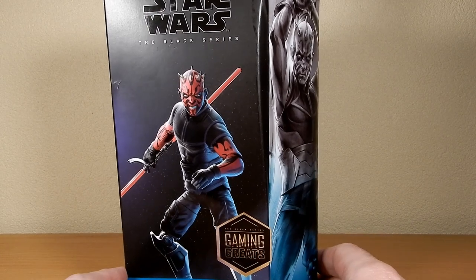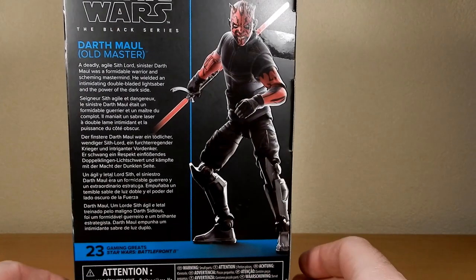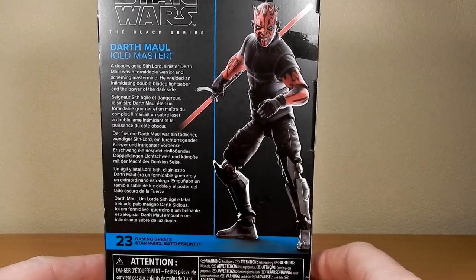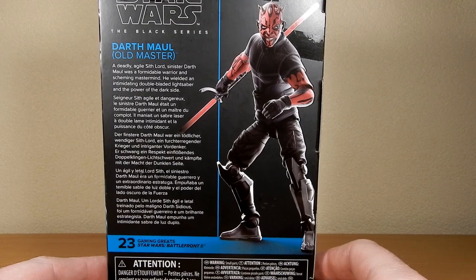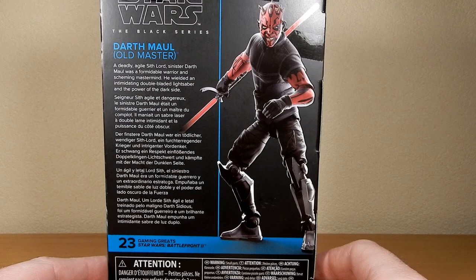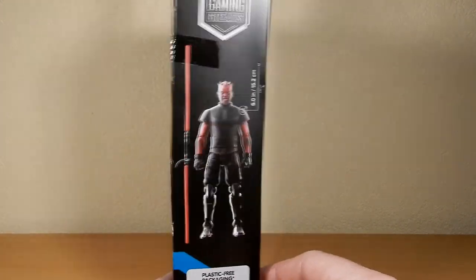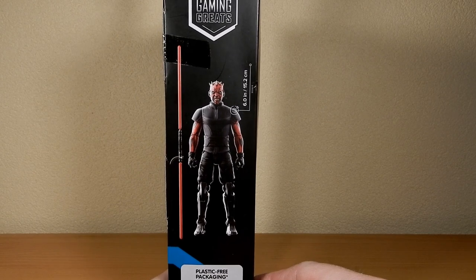It's an easy one for Hasbro to put out there as a new Darth Maul. It does come with a new lightsaber, which is nice. It just says on the back here: 'A deadly agile Sith Lord, sinister Darth Maul was a formidable warrior and scheming mastermind. He wielded an intimidating double-bladed lightsaber and the power of the dark side.'